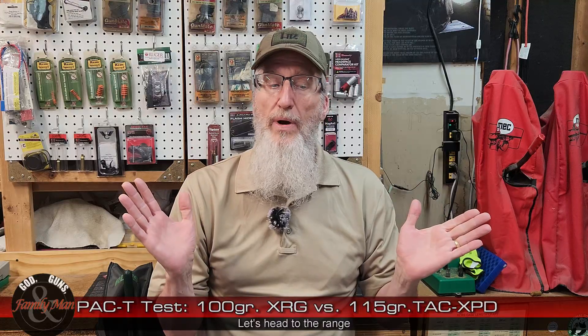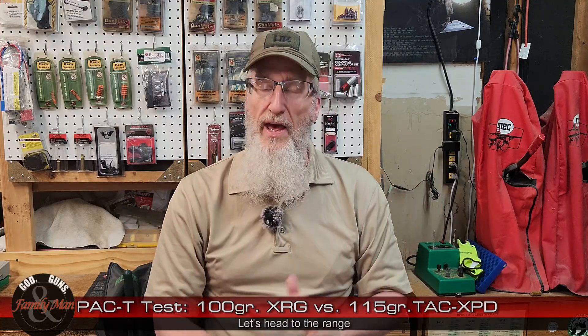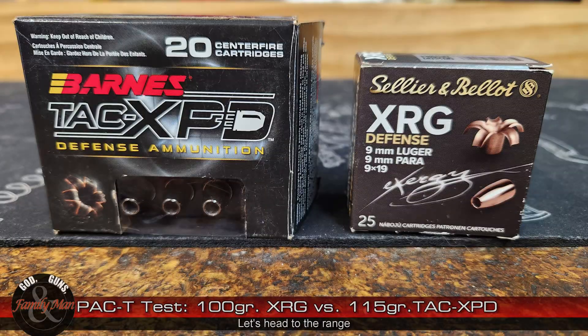So that's what we're doing today. I'm ready to head out to the range to do this test. We're going to dispense with the precision, accuracy, and consistency part — we did it already, and I don't expect the same box of bullets to change much. We're going to jump right into the ballistic gelatin test. After shooting those and doing some field measurements and observations, we'll head back in and take a close look at how these bullets did, and see who wins today's competition — Barnes or S&B's XRG.